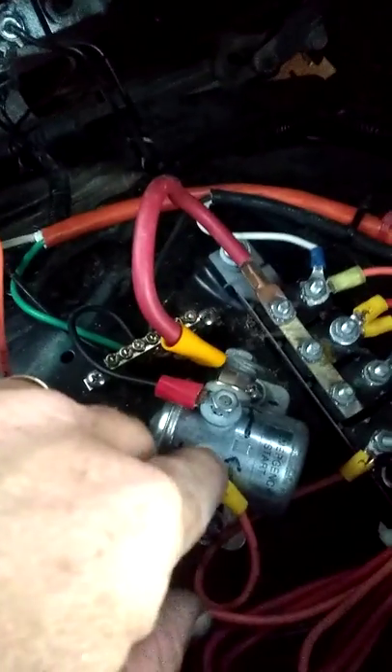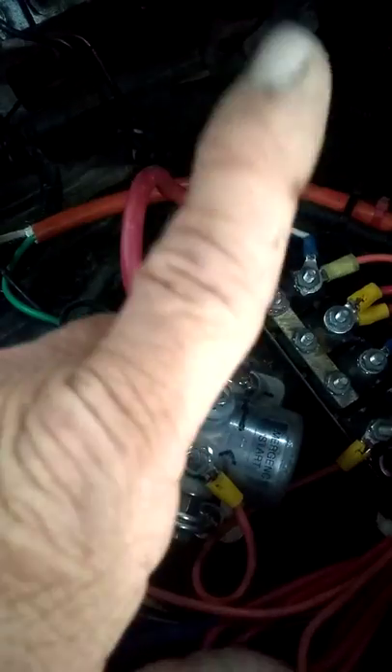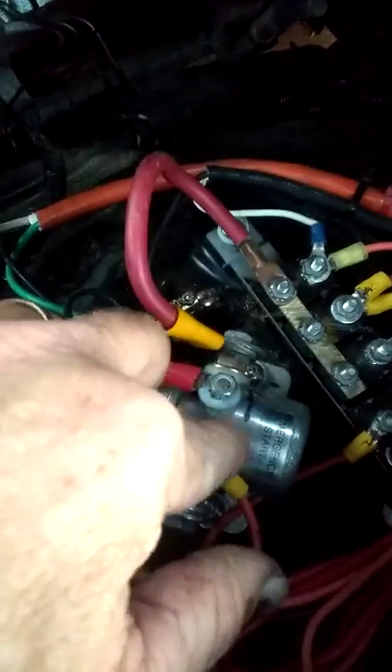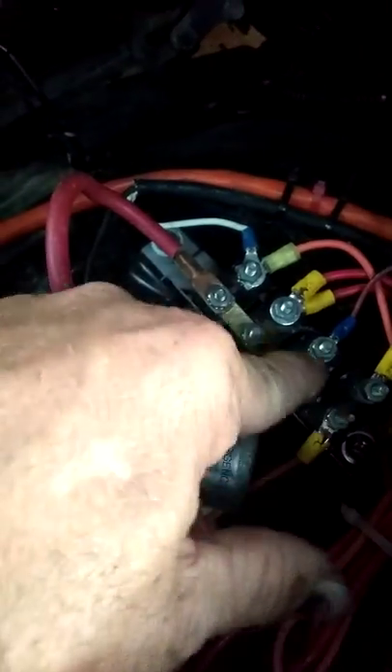Under the ignition or the switch that's on there, one side of it is direct to the battery. The other side is to the ignition switch. When that is tripped and power comes from the positive side, goes through the switch, comes over here, gives this power, turns on or switches the solenoid on, which now gives power to the electronics inside the truck.